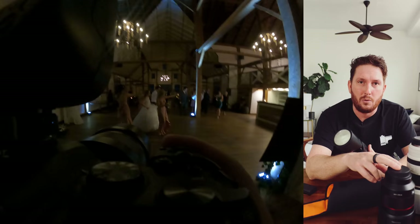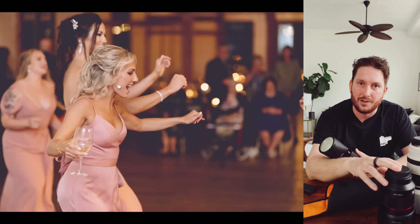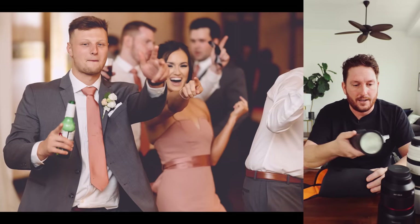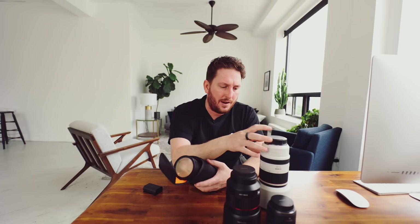At 10,000 ISO you're essentially at candlelight darkness — and if it's darker than that, people can't physically see one another anyway. When I have to push into the 20,000 ISO range with an F2.8 lens to get a usable image, that's my comfort limit. I'd rather just be on the 85 F1.4 prime in that situation rather than running noise reduction.